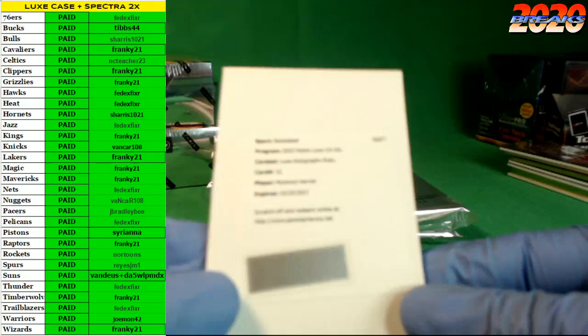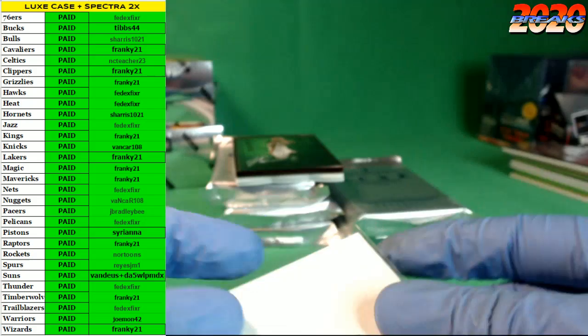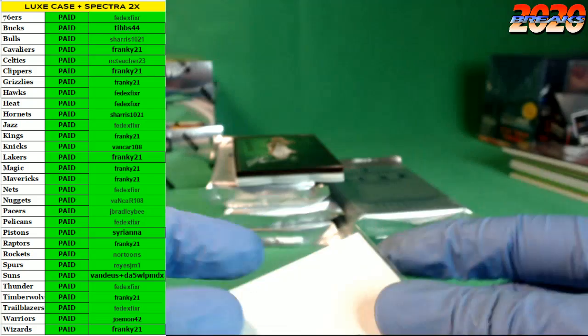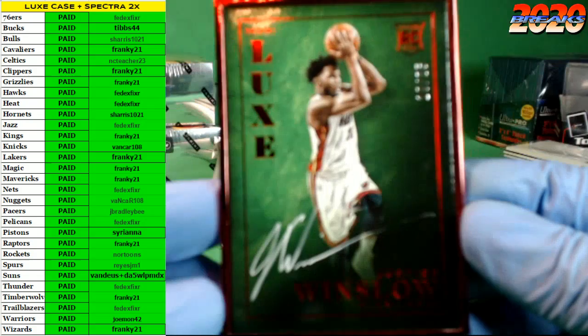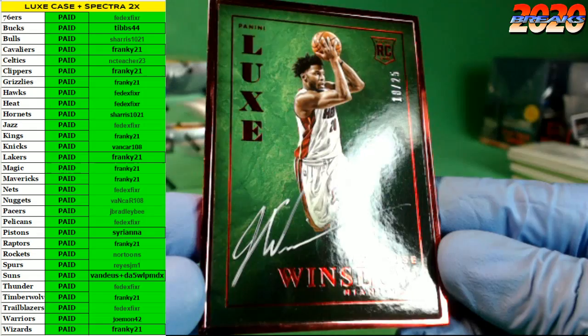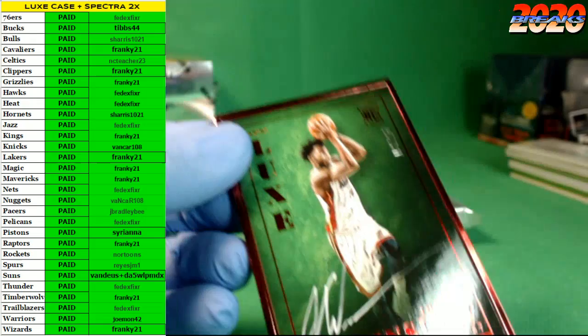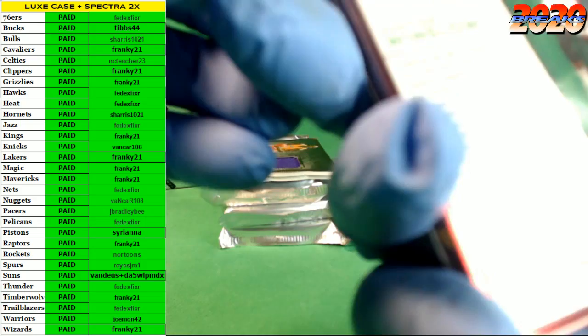We got a red frame pack. First up we got a redemption — the Harold for the Rockets, the Ruby Auto redemption. With the red frame, Justise Winslow red-framed auto — that's a rookie auto right there, number 18 of 25, with the Heat. Nice card — like the contrast of the red and green. The frame is actually in good shape, very rare. There are some smudges on the back but not too crazy.